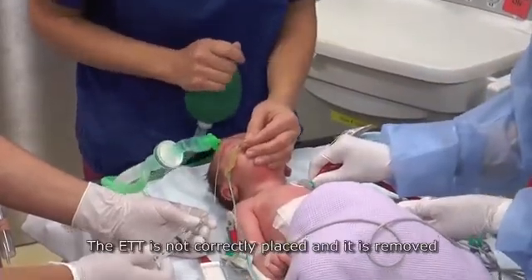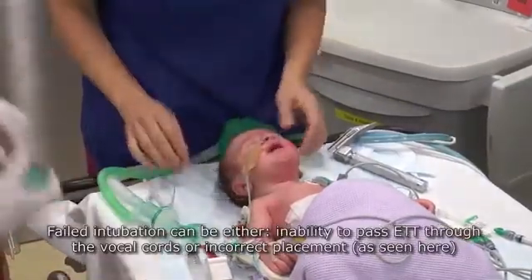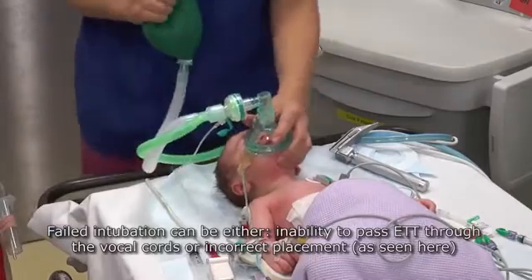If the endotracheal tube is not correctly placed, it is removed. Failed intubation can be either an inability to pass the endotracheal tube through the vocal cords, or incorrect placement. Early recognition is critical.